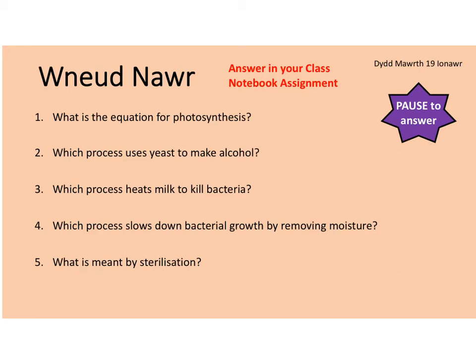Good morning everybody. This is your do now activity for today. I want you to answer this in your class notebook assignment or on a piece of paper.